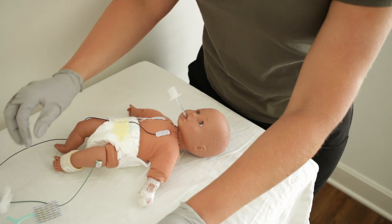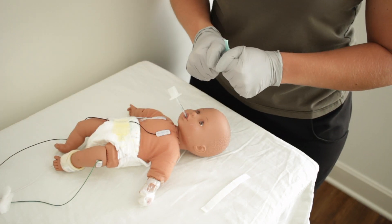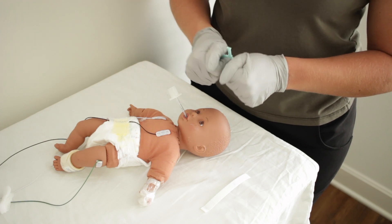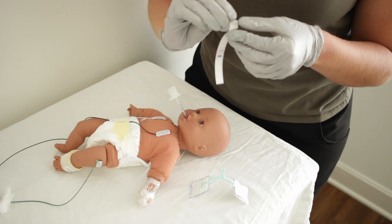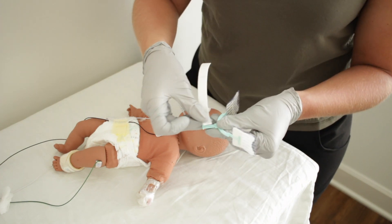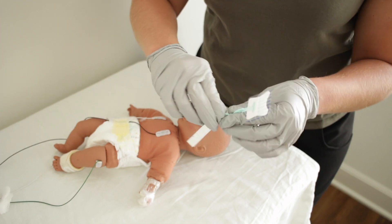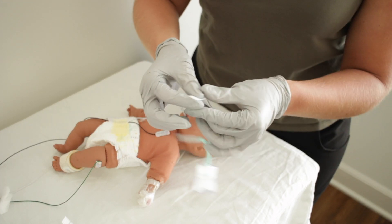After you have finished the preparation phase, you are now ready to apply the neobar. You will need to start by activating the adhesive on the tabs of the neobar. You can do this several ways: you can either hold the tabs in your hands to warm for about 60 seconds, wrap a heel warmer around the tabs, or hold the tab underneath the radiant warmer for about 15 seconds. After your tabs are warm, I find it easiest to wrap the tape around the platform of the neobar once before applying it to the patient.